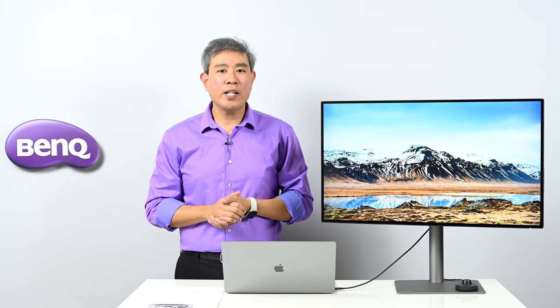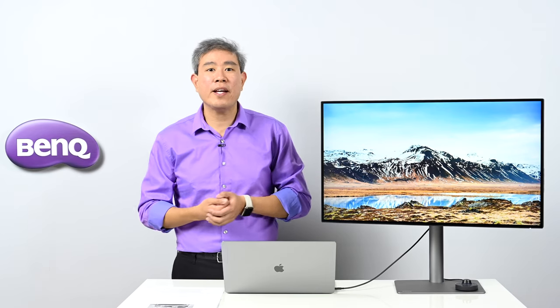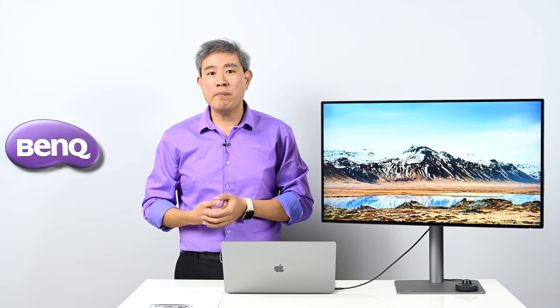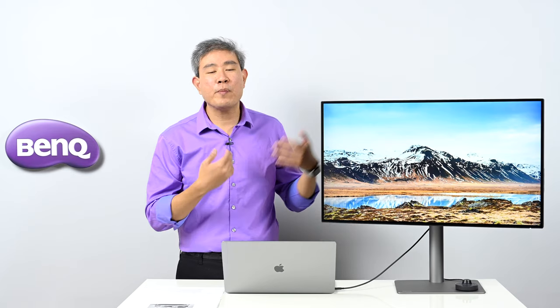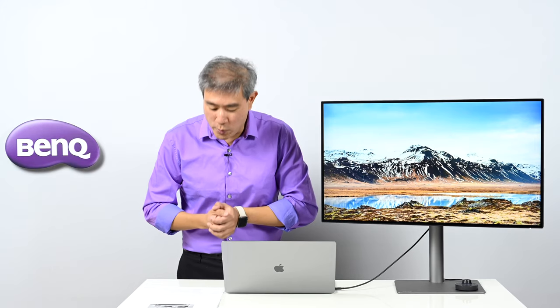The panel is HDR10 compatible, so when viewing an HDR-compatible source video the panel automatically switches to HDR mode. The display is also Calman Certified and Pantone Validated. Calman Certified ensures great colors for color grading video, and Pantone Validated guarantees great color for design or print work.